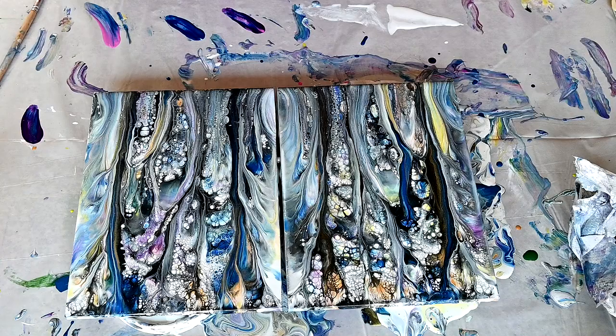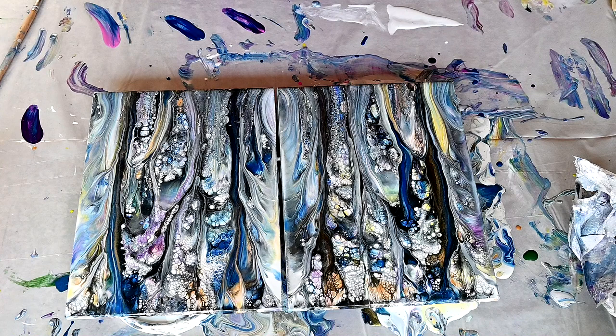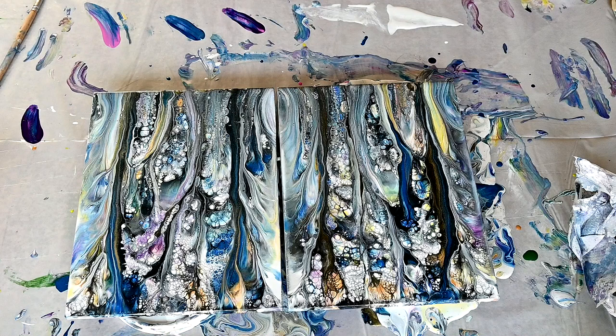Maybe I should do it with colors on the bottom, and then pour some of this white mixture with polyurethane on top, and squeeze them together. Because there are a lot of beautiful details now, and beautiful lacing.